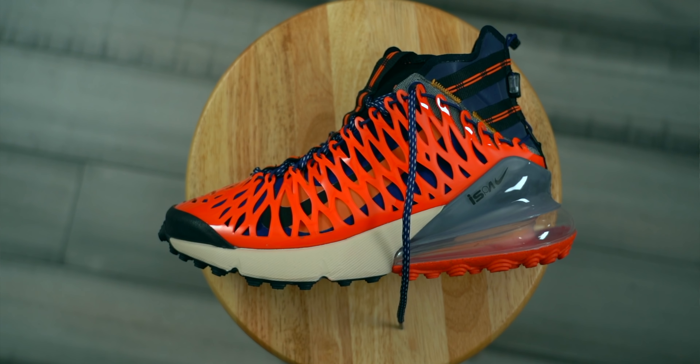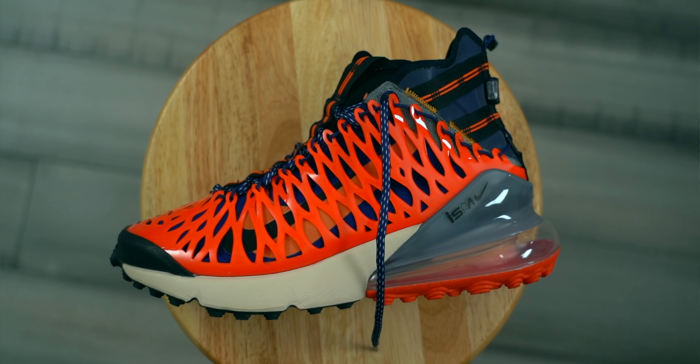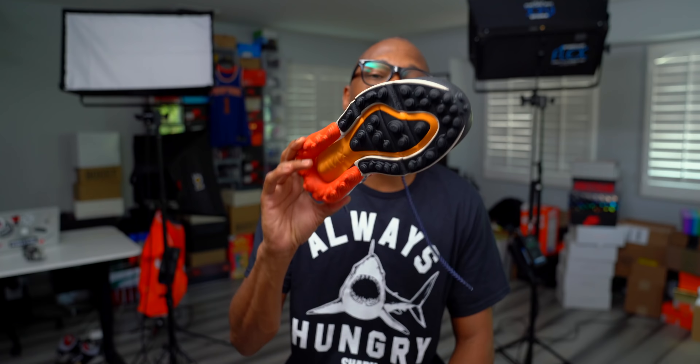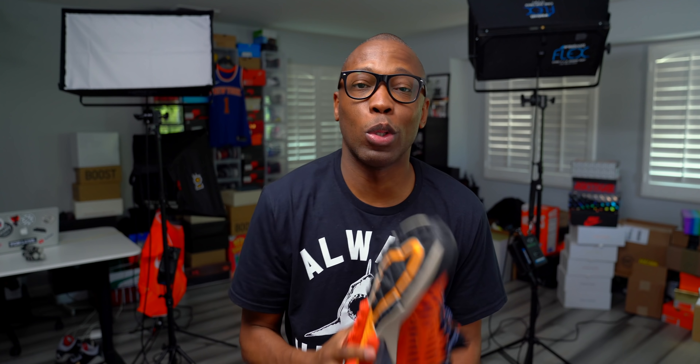So I just wanted to give you guys a quick look at these — this is the Nike Air Max 270 ISPA. It's mad comfortable. I've already been wearing them around the house since I got them yesterday, but I wanted to do a quick video to give you a look. As always, make sure you like, favorite, and subscribe. If you really like what you see, go ahead and turn on those notifications. I'm Jacques Slade. I appreciate you, and I'll see you soon. Peace.